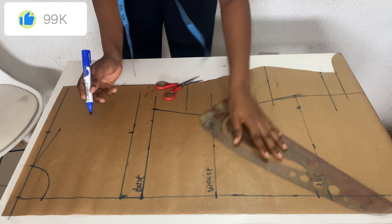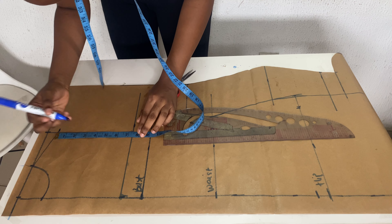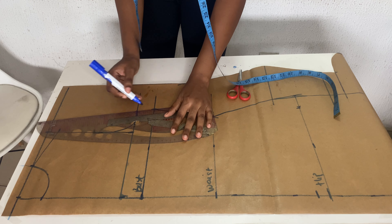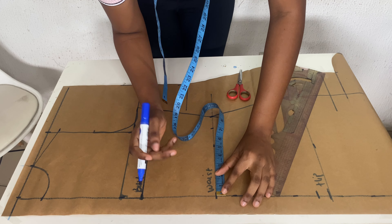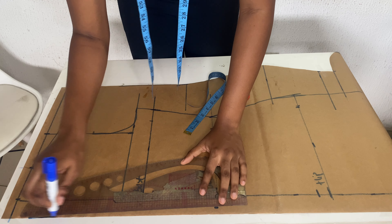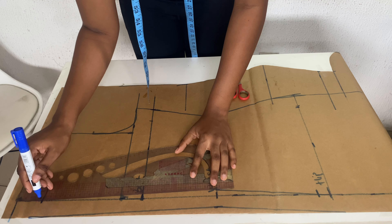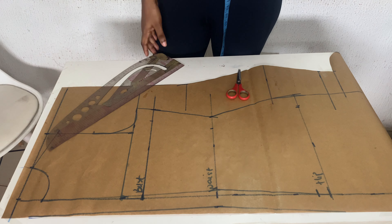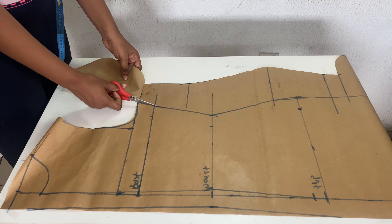I'm also taking my shoulder measurement on the armhole line I drew, then ruling the midpoint and curving it back to the armhole line. If you want to put a zip on this dress, come in by half an inch on the waist so your zip won't be gaping and will sit well on your back. Since I won't be using a zip for this tutorial, I'll fold it in later. Now let's cut out our back pattern.